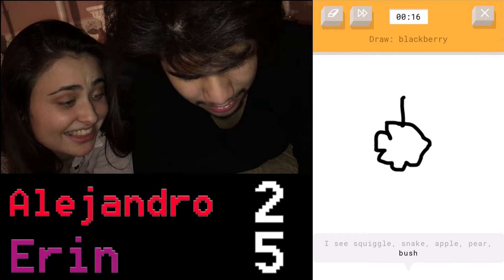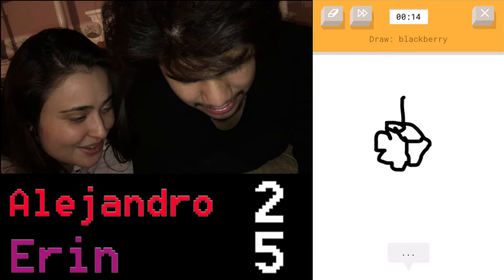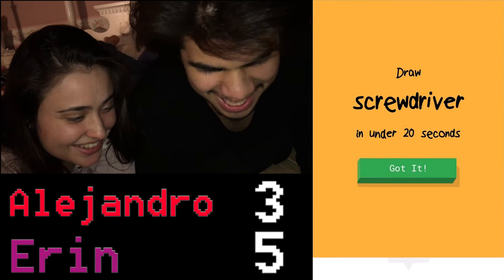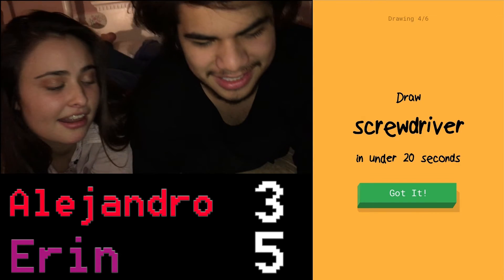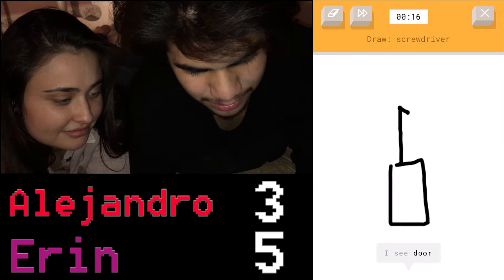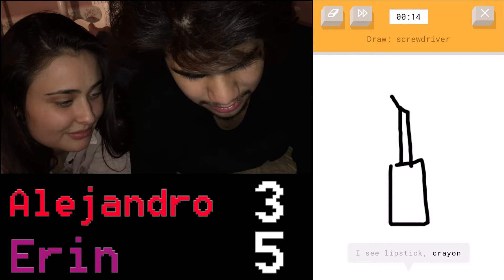That's a blackberry. It's great, it's a blackberry. Yes. Screwdriver, okay, this should be easy. It should be easy. Literally a square rectangle with a tiny rectangle and then like...